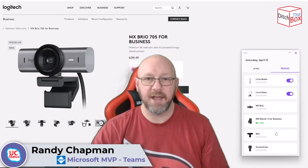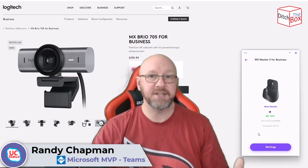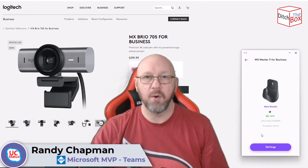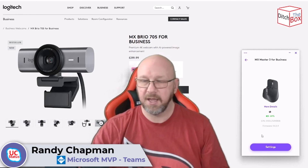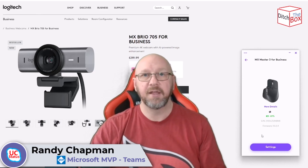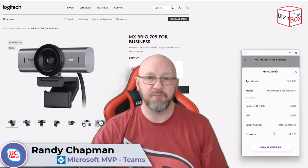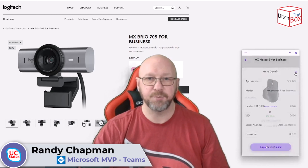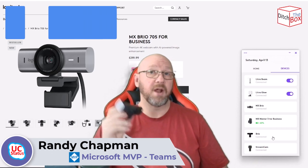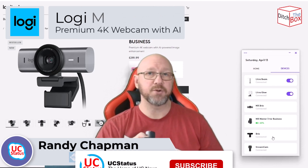Of course I can also turn on and off the lights. Clicking on the MX Master doesn't give settings control — those are done in another app called Options Plus, which I did a video on a couple of years ago covering programming buttons to toggle the camera and mute/unmute the microphone. Clicking more details shows app versions for tech support. Clicking settings opens the Options Plus companion app. So that's it for this video on the MX Brio and the Tune application — make sure you like and subscribe, and I'll catch you next time.